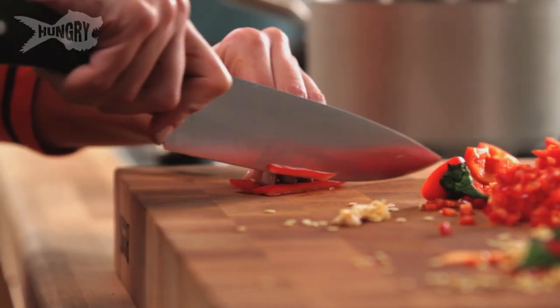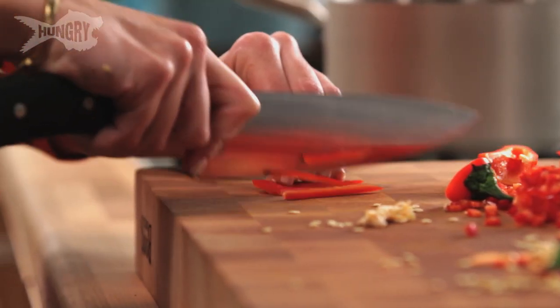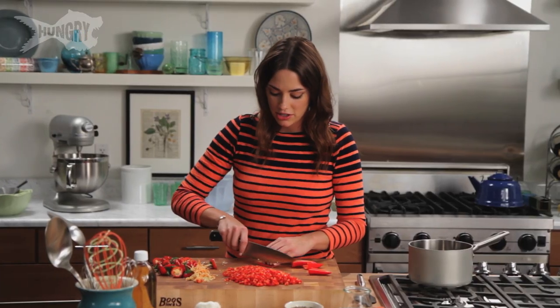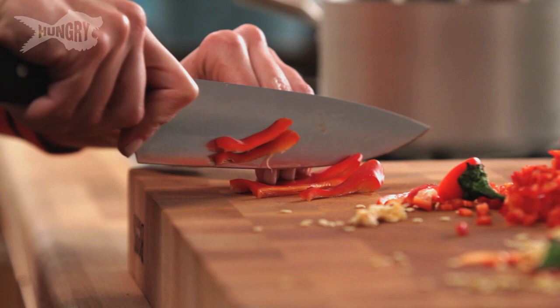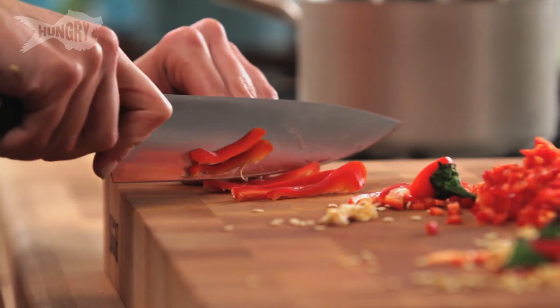You want to cut it into matchsticks, which is actually just julienne — a fancy word that I learned in culinary school. It's just kind of thin but not too thin strips, which then I will take and mince up.